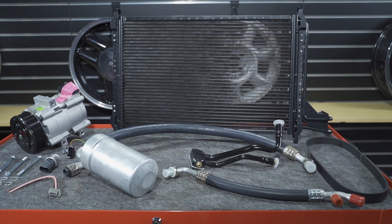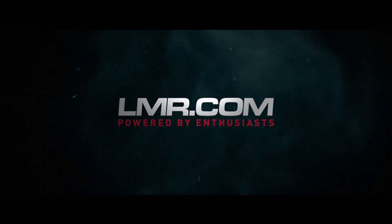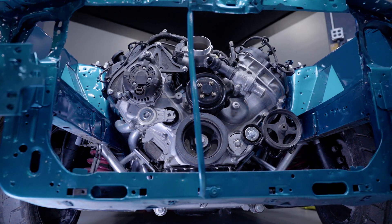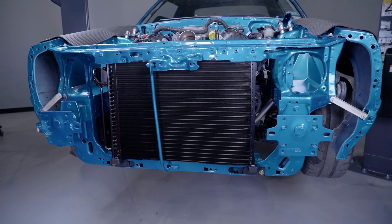What's up guys? I'm Landon with LMR.com and in this video we're going to be talking about the installation steps on our SVE-AC kits designed for Coyote Swap Fox Mustangs. Today we are going to be working with a car that is currently in the Coyote Swap process. This car is going to be a Teal 93 Cobra clone with all of the modern amenities related to a Coyote Swap.